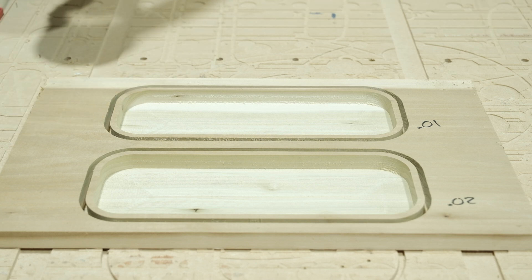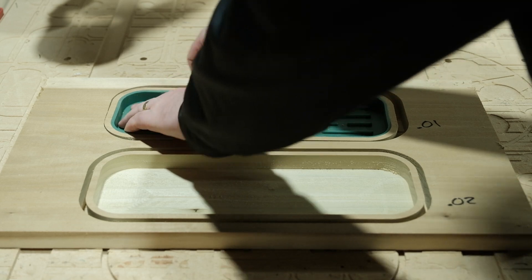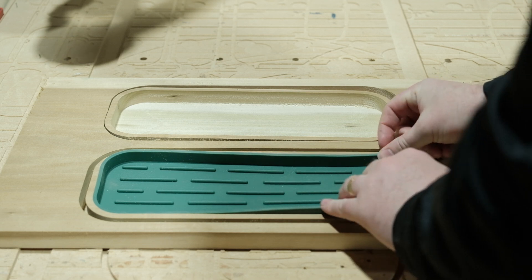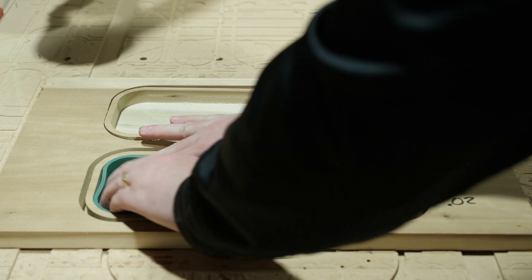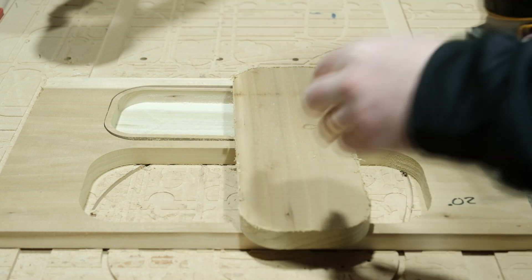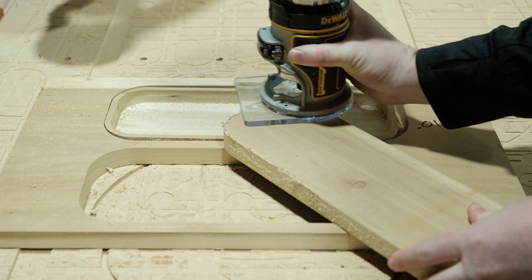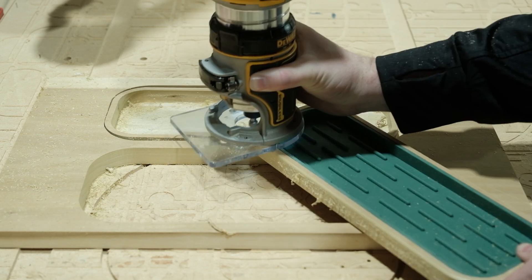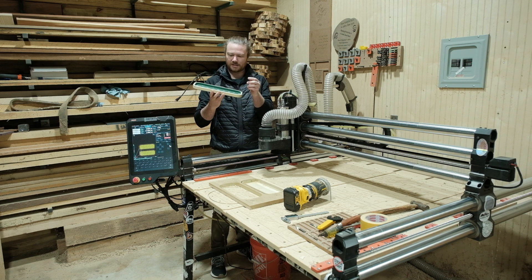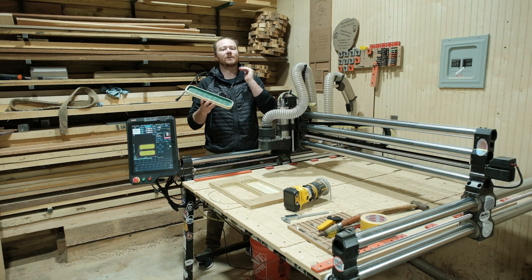The 0.02-inch offset is definitely the way to go. The 0.01 was just a little too tight — partly from my measuring — and that's the whole point of this video. The 0.02 is just tight enough. I ran a 3/16-inch roundover bit over everything and took it to the belt sander to clean up the sides. I'm very happy with the result. Keeping the depth exactly equal to the mat thickness would have been slightly better, but it's easy to sand down if needed. Ideally it would sit flush with the surface.